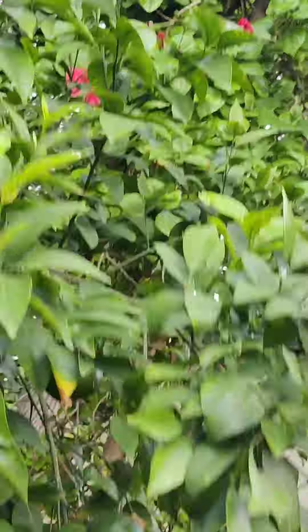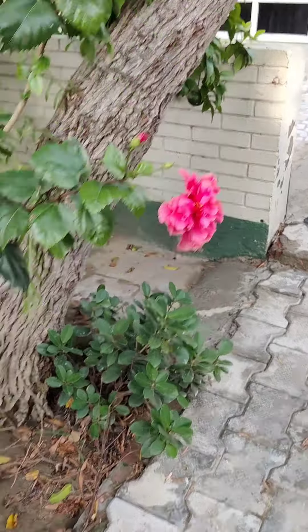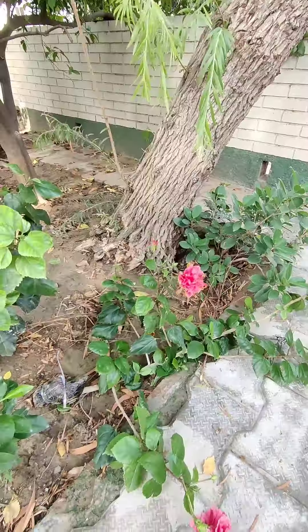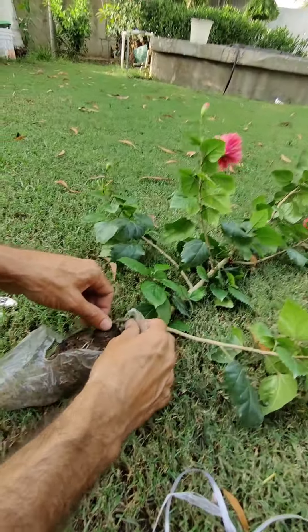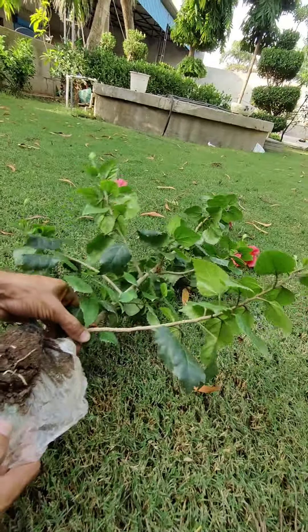After one month I will show you the result. I will cut the air layering and you will see the roots. See the roots — beautiful white color roots have all grown here.